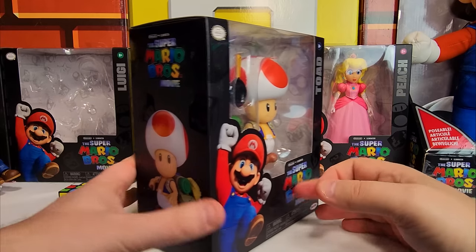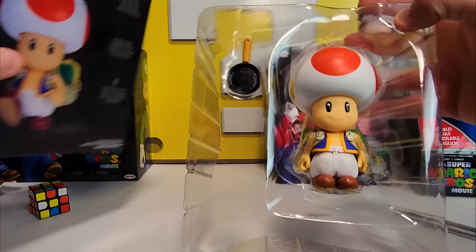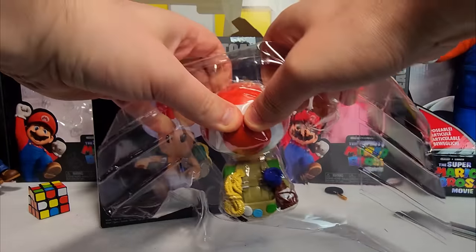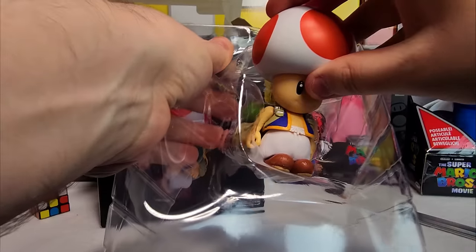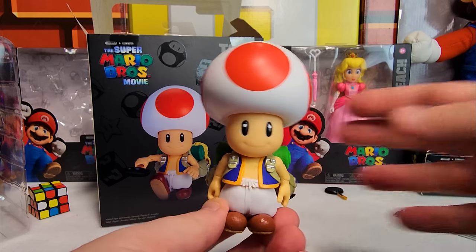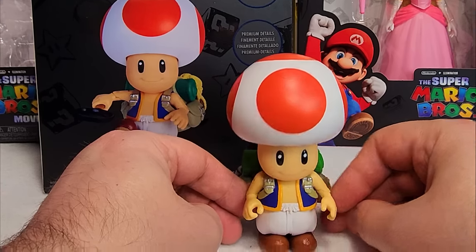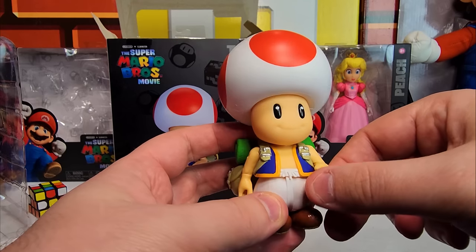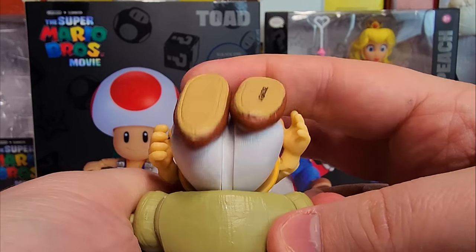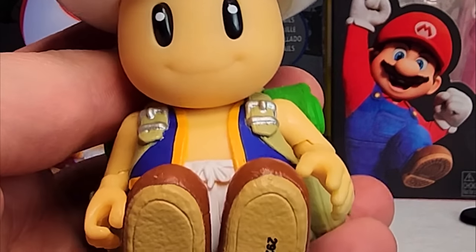Next up is Toad! Look at this big toad head. Oh my goodness. He's so big. Toad is a monster. Look at this giant backpack — it made him so thick he can't stand on his two feet. Hands move, head moves. I've never looked at the underside of a toad. That's weird. Just things you never really think about.